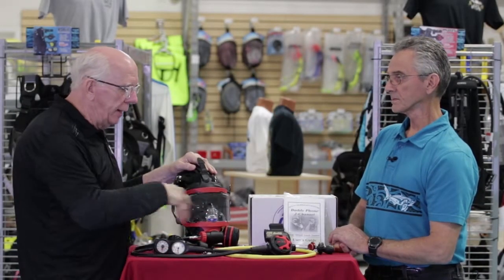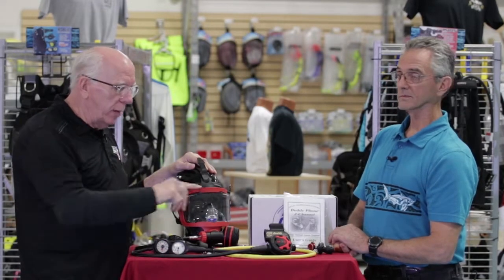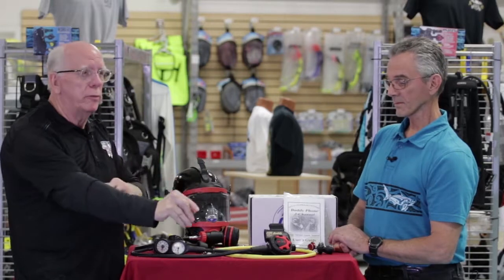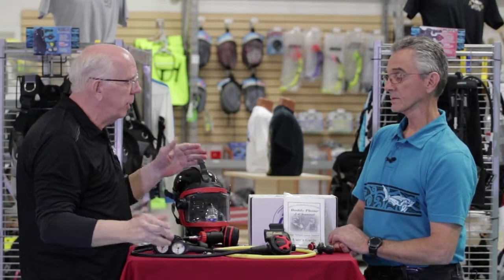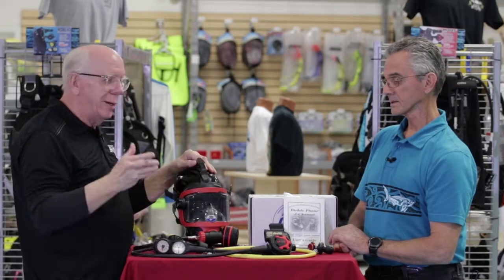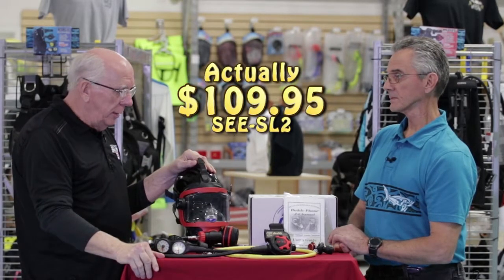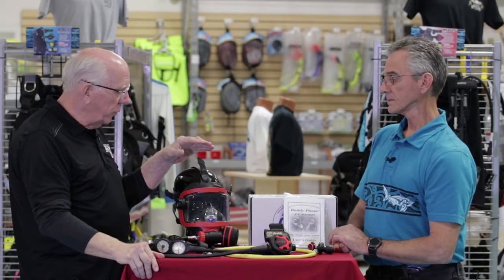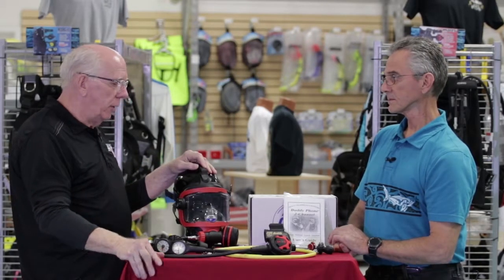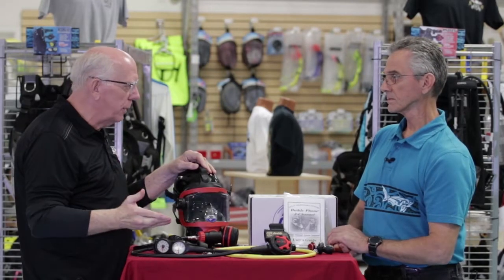This package is only $849. This regulator by itself usually runs over $350, the gauges run around $119, and the OTS Guardian mask is normally $799. So this is just an incredible deal.